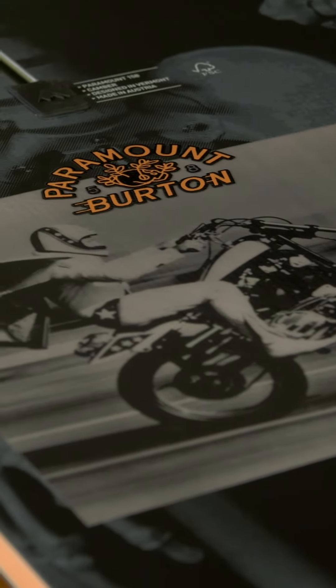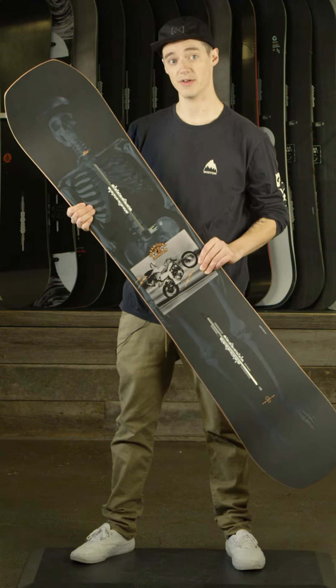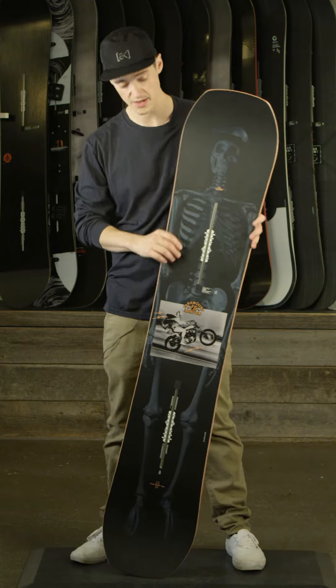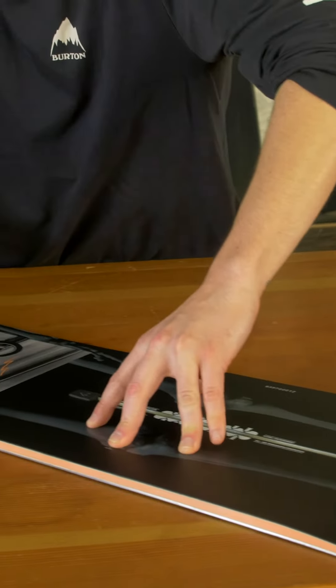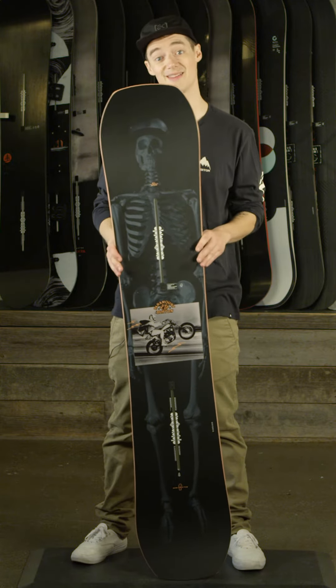Burton team rider Mikey Cicerelli rides the Burton Paramount. He is an insane slopestyle rider — you can see him up in Whistler hitting the big line of jumps. It's soft enough where you can have an insane rail game, and it's stiff enough where you can land the biggest jumps.